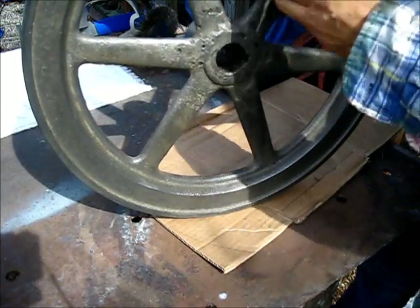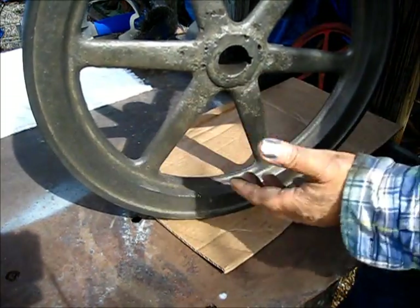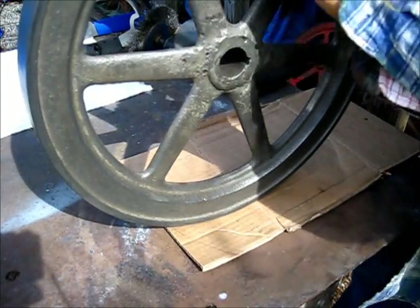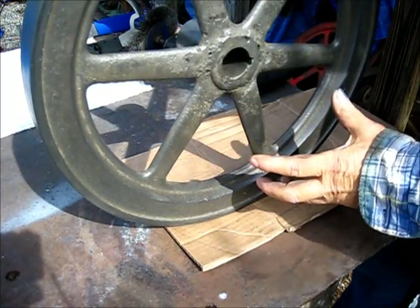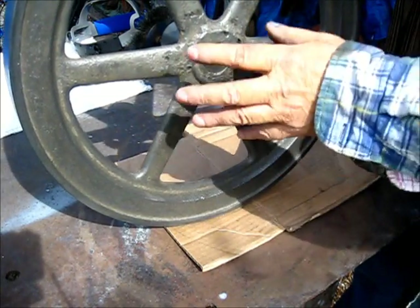One of the reasons I clean everything is to inspect it for cracks. If this flywheel had a crack in it, it would immediately become a yard ornament. All of these imperfections you see — that is the original condition of this flywheel.